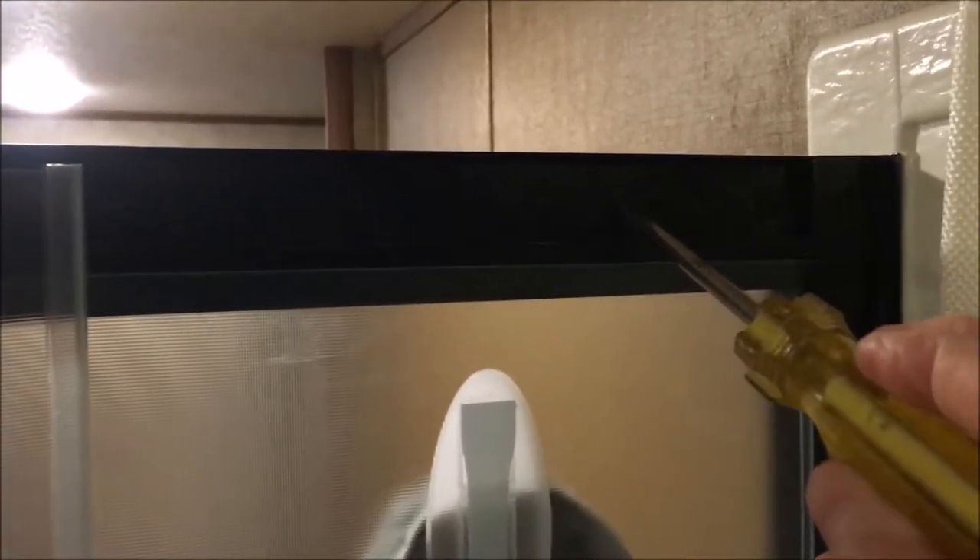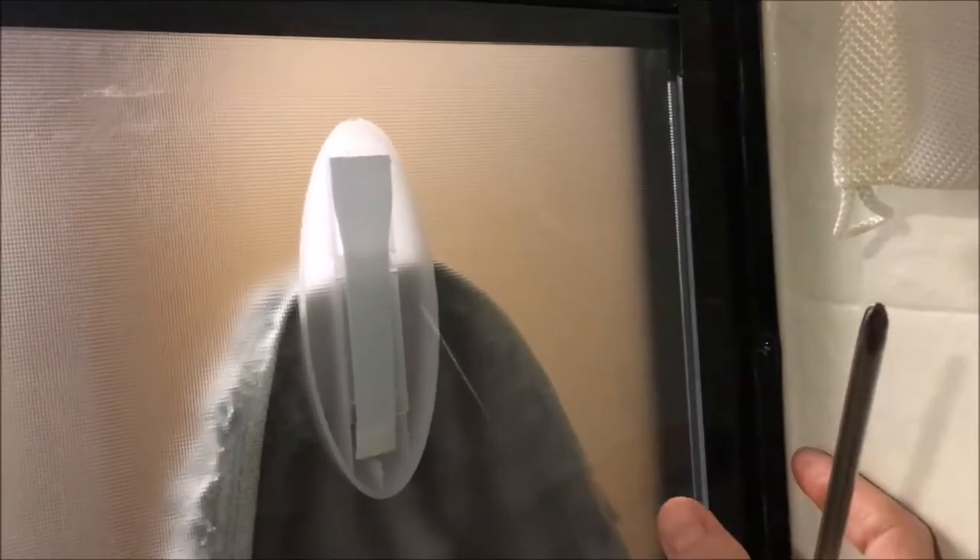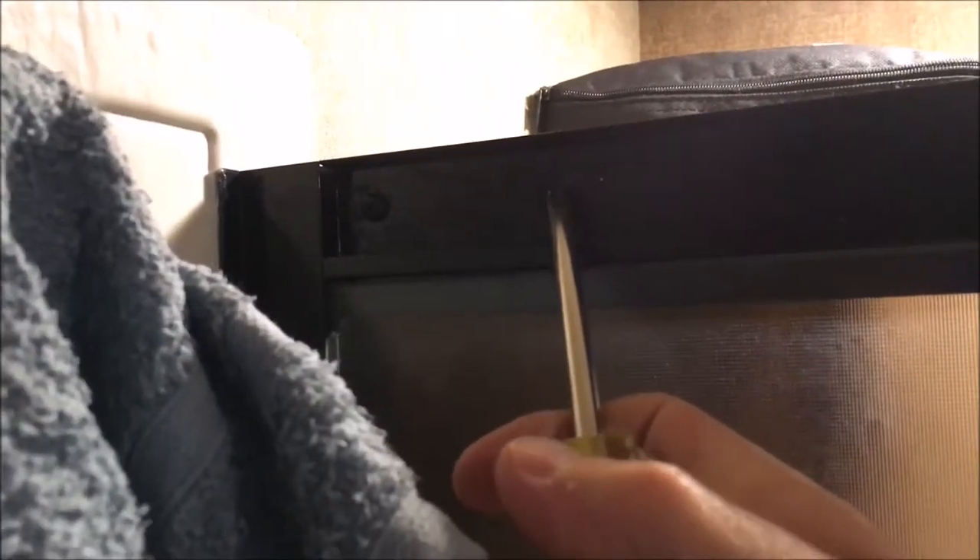These are the inside stoppers — they prevent the right door from going too far left and the left door from going too far right. That's really their only purpose; they don't serve any function as far as shutting the doors correctly or the doors closing and snapping together. But that same stopper is also preventing the doors from opening all the way. The screwdriver is pointing to the hole where the right-hand stopper was before I removed it — it stopped the door at least an inch before it hit the wall, same thing on the left side.